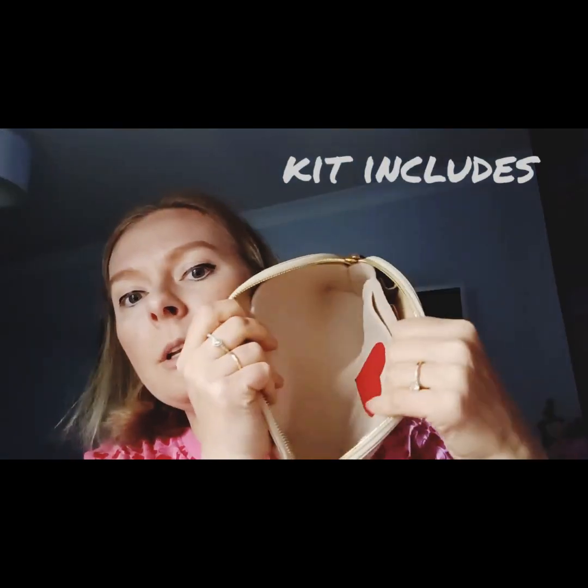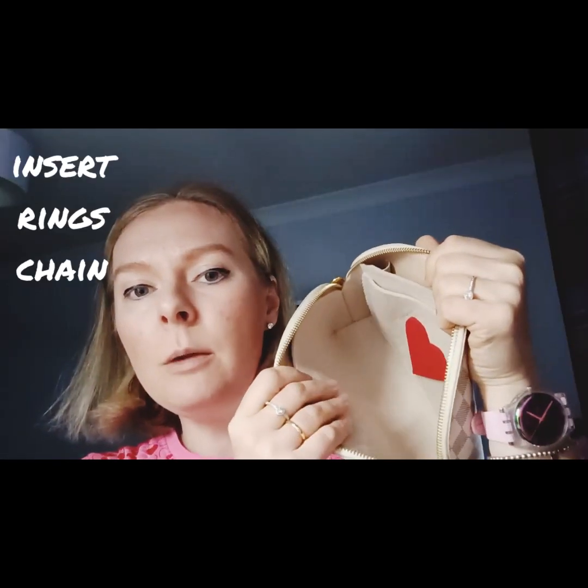What you start with in your conversion kit is your insert. It's all handmade by myself and it's a really nice fit. You can get it for the PM or GM. You get a nice pocket — you can add pockets — and it keeps everything nice and clean. If you don't want to use it for converting, you can take the rings out and use it for your actual toiletries and makeup.